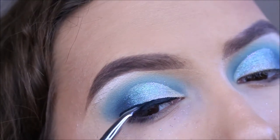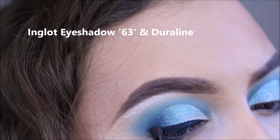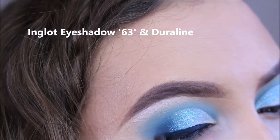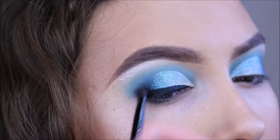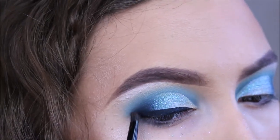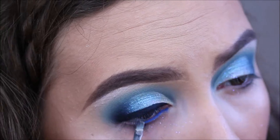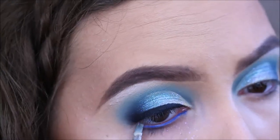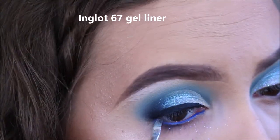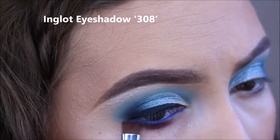Now I am going to be using my eyeliner. I will use the eyeliner scoops to apply the eyeliner. This is the waterline. I will use the waterline.